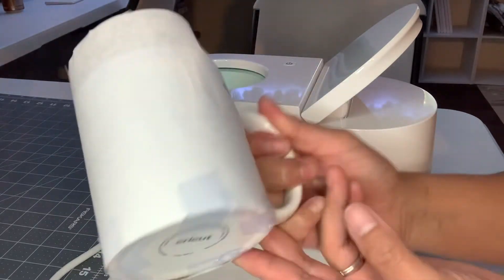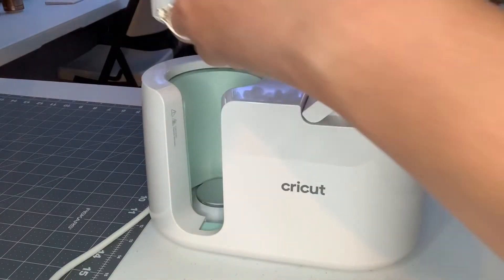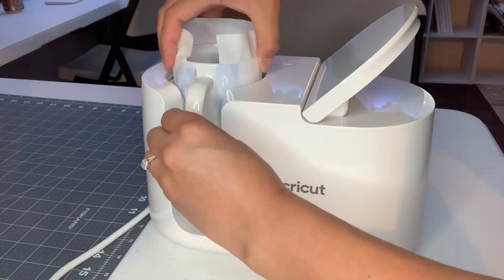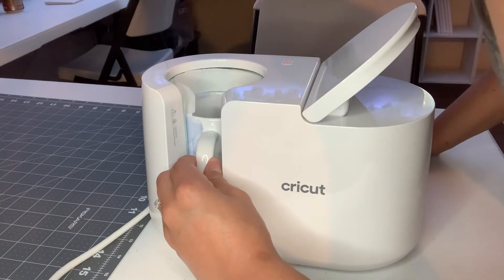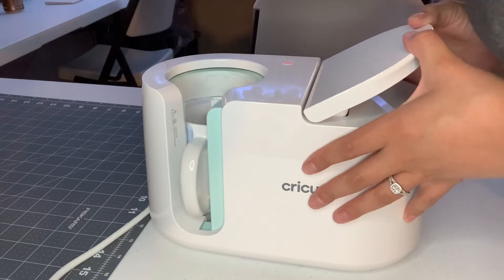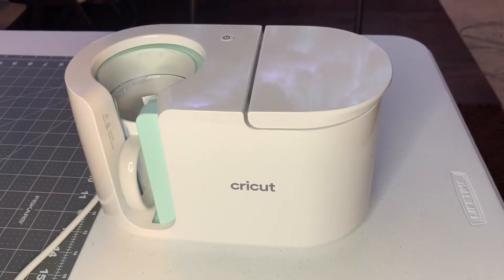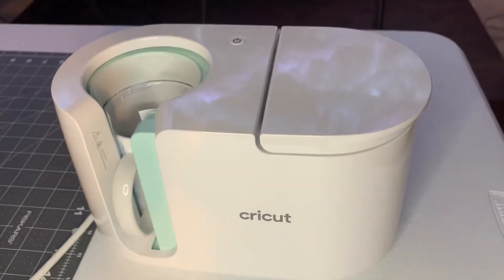I think we're all ready to go. I put a lot of tape on there — you may not need that much; this is my first mug. The machine turned off on me, probably got too hot. I'm going to go ahead and put my mug in there and make sure the blue part is covering all of the print area. It said it would press for about five minutes. I'm having a small problem — the Cricut mug press keeps turning off, and I don't know if it got too hot or what.